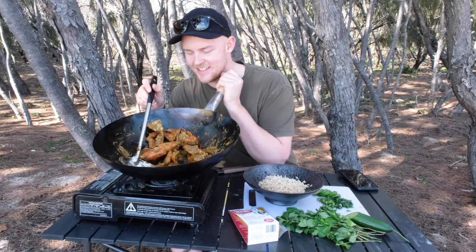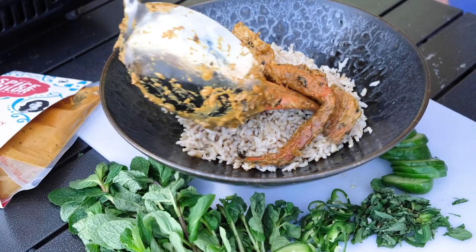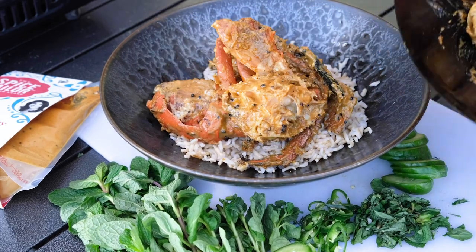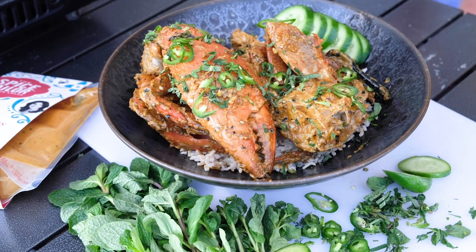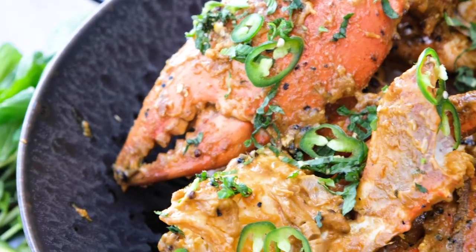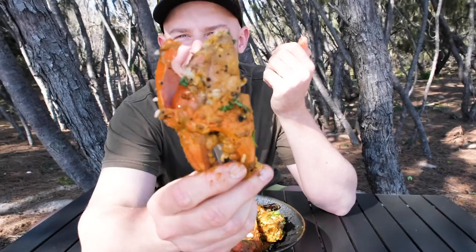This curry is looking and smelling so good. It's rich, it's creamy, it's aromatic, and cooked perfectly. I've got a bowl of basmati rice here. Look at that — doesn't that look absolutely divine. A little bit of fresh mint over the top, some green chilli, and a bit of cucumber on the side. That is looking absolutely divine. That is a crab curry if I've ever seen one. It smells so good, it's super aromatic, it's really rich. Look at the nipper — look at that. I'm just so excited.